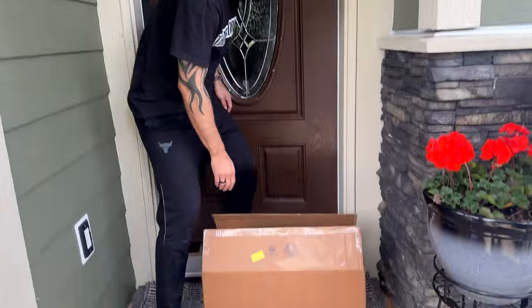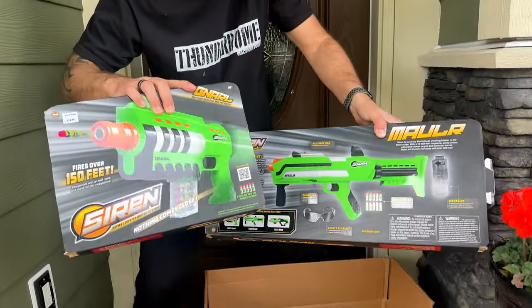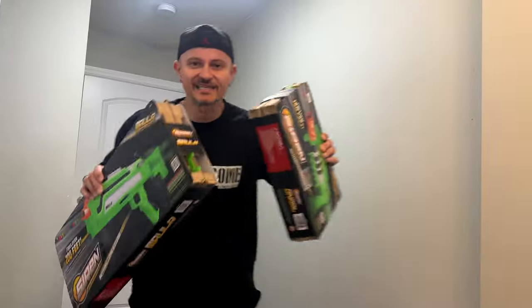You've tuned in at the right time — new Siren blasters are here! What is Siren? It's performance out of the box like you've never seen before. This is game-changing stuff. The new Siren blasters — let's unbox these bad boys and see what they're all about.